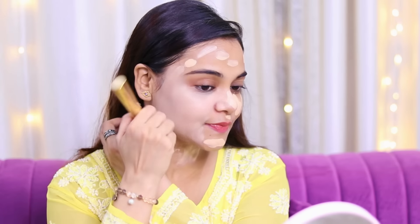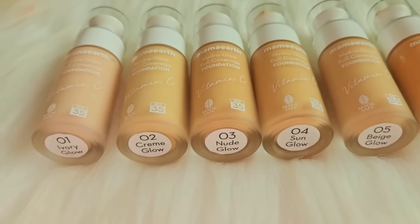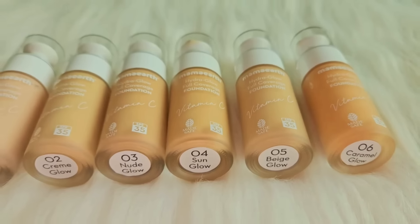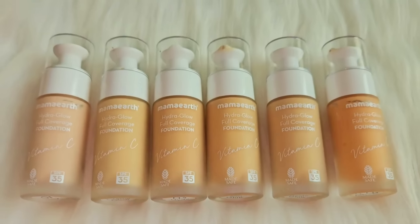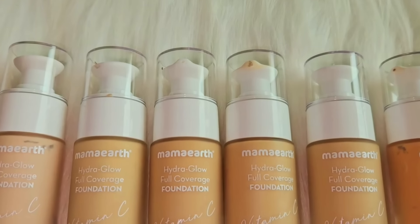They have launched 6 shades. Let me show you all 6 shades and tell you their names. Shade 01 is Ivory Glow, 02 is Cream Glow, 03 is Nude Glow, 04 is Sun Glow, 05 is Beige Glow, and 06 is Caramel Glow. So you can choose your shade according to this full coverage foundation. I would highly recommend you all to try it.